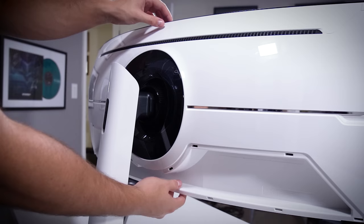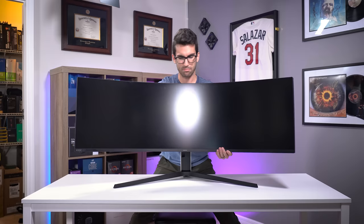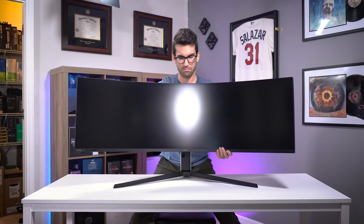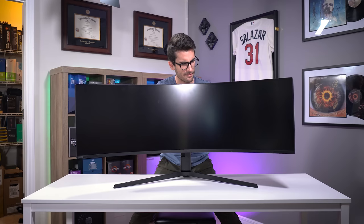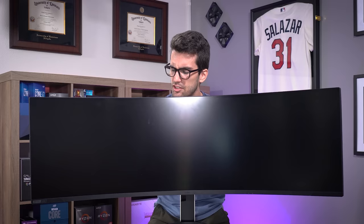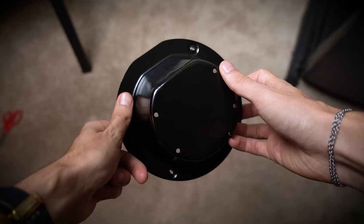With the included stand, you actually get a fair degree of rotation. You can tilt it a good ways forward and quite a ways back. You couldn't really rotate it sideways because it's just too tall, so it pretty much does what it needs to do given the sheer size of this monitor. Now you might be wondering: do I have to use the included stand? The answer is no. Samsung gives you an adapter that allows you to VESA mount it to pretty much anything, assuming it can handle the sheer weight.